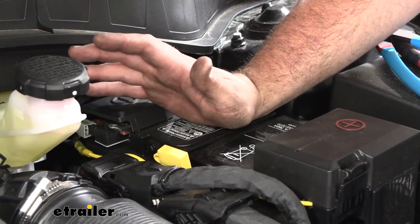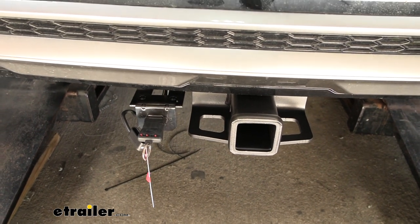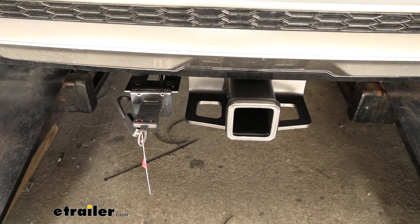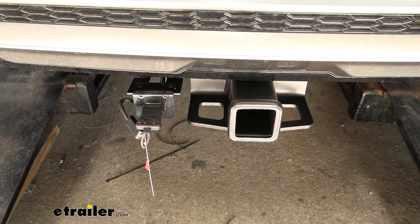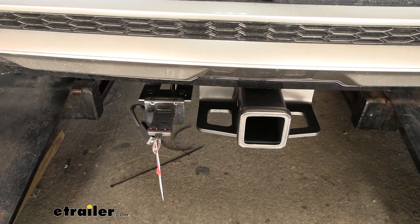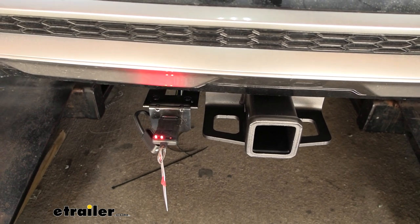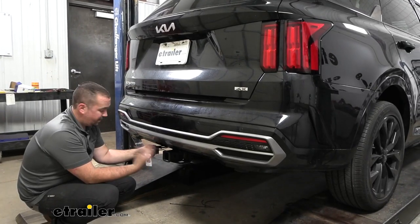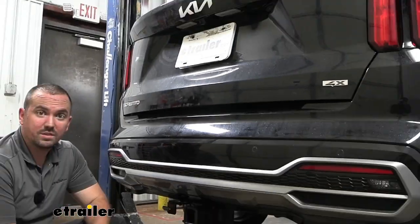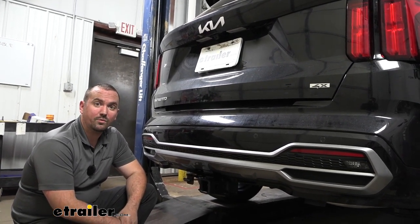All that's left is to test everything before hitting the road. Using a 4-pole tester — if you don't have one you can pick it up at eTrailer, or hook it up to your trailer and have someone check the lights — run through the full light sequence: running lights, left turn signal, right turn signal, and finally brakes. Everything's working properly, so cap it up until next time. That was a look and installation of the Curt 4-Pole Trailer Wiring Harness on a 2023 Kia Sorento.